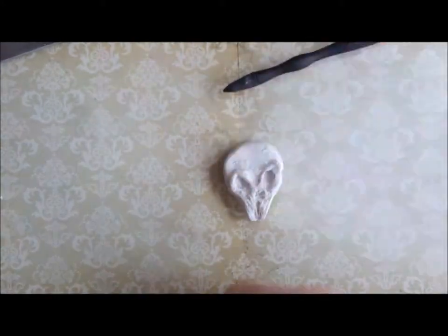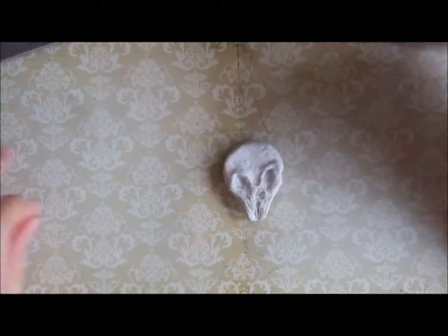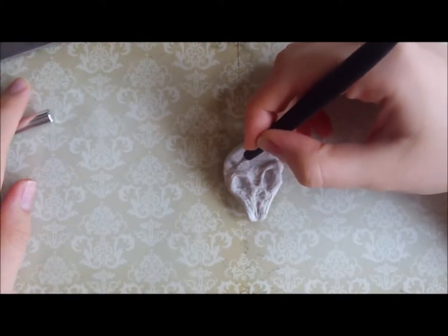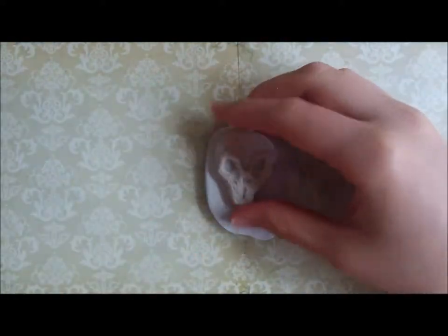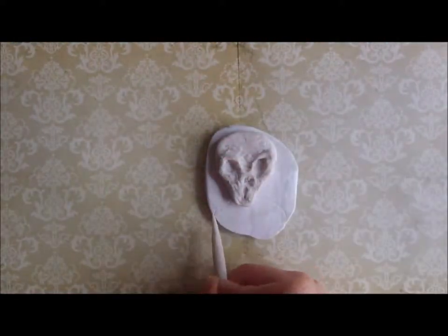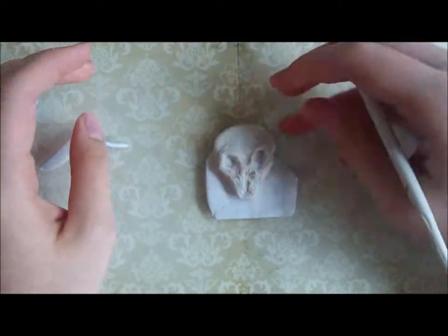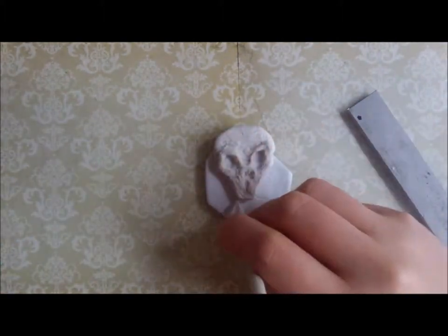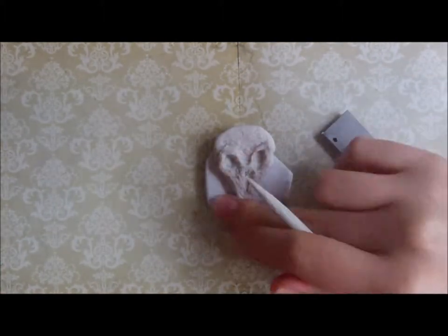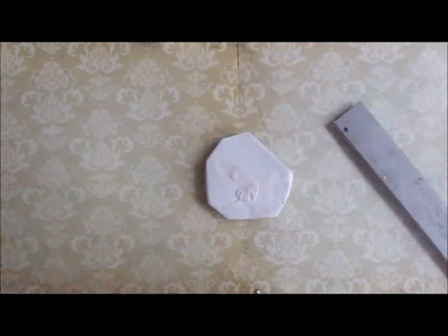When making fan art or anything which is not a fictional creation of your own, it's handy to have a reference picture nearby so you can keep comparing how your piece looks compared to the real thing. I find that polymer clay is especially great for making things like fan art because it's really easy to fix any mistakes that you make. You can just blend them out, add clay over the top, texture them, paint over them. It's just a really forgiving medium and it really lets you get a feel for what you're trying to make.